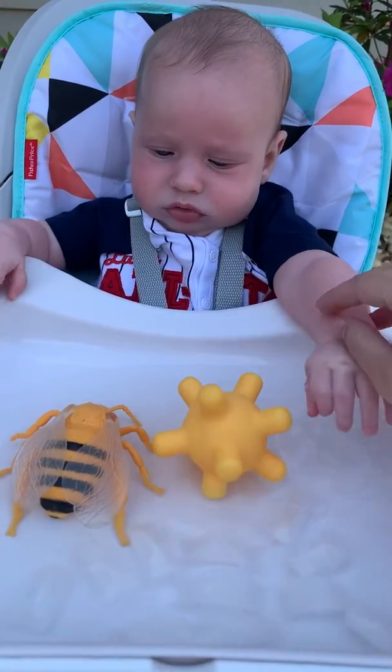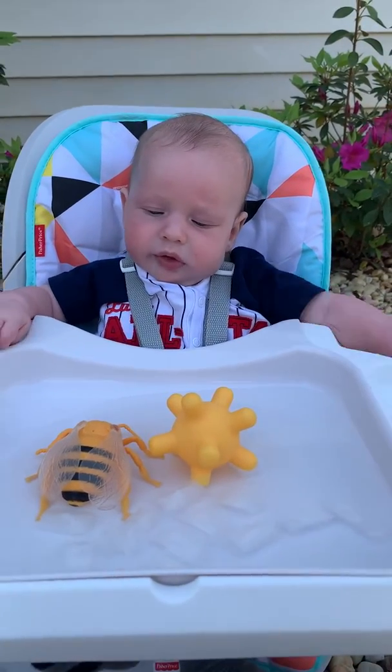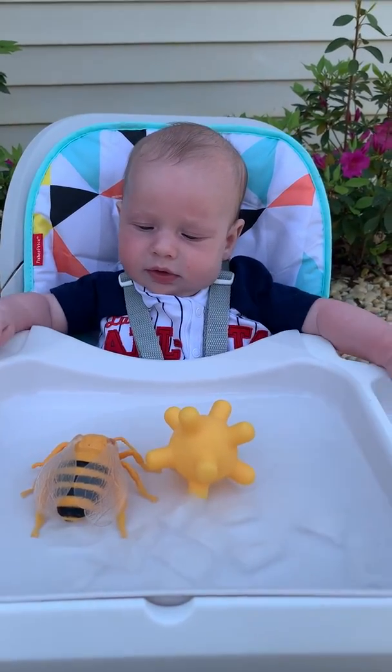And then you can do this in the sun where it's warm. We're out in the shade today. This is a fun outdoor activity that babies love, and let me know how it goes.